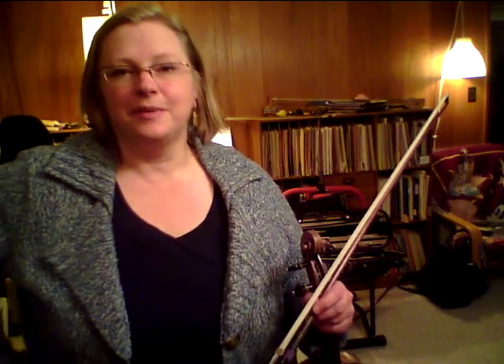Hi everyone, it's Alison. I'm in my violin studio and today I want to talk about the coordination between your left hand and your bow arm. I've been getting a few questions on general technique as opposed to specific pieces, so I'm going to try and do a few short clips.